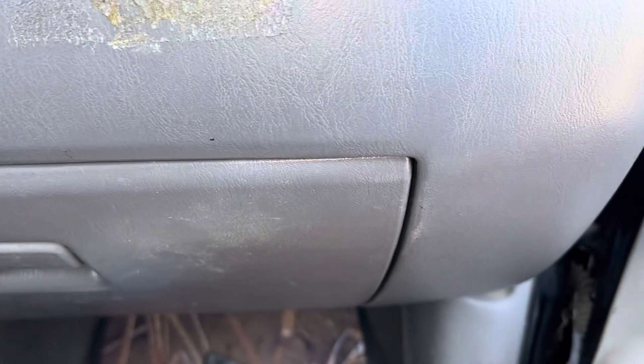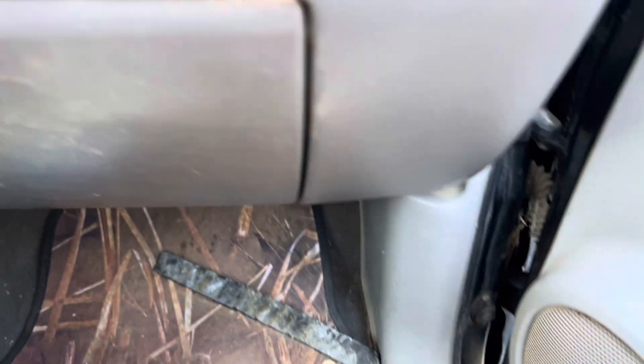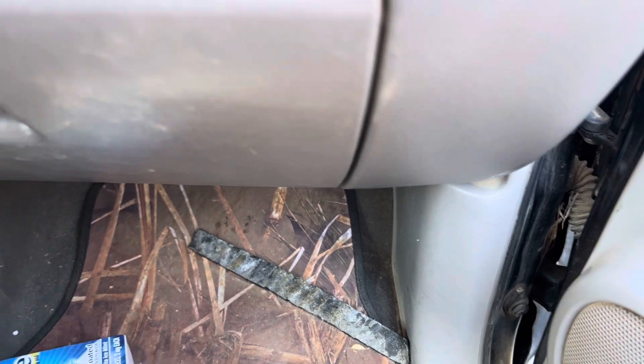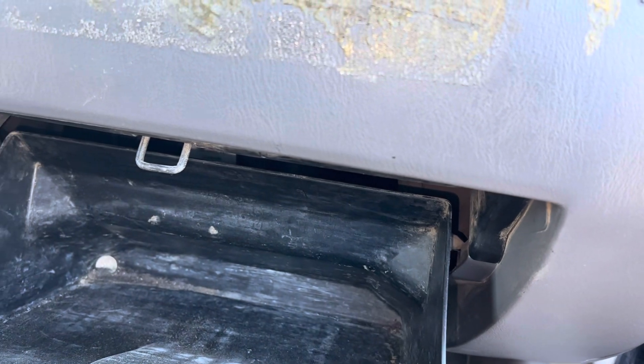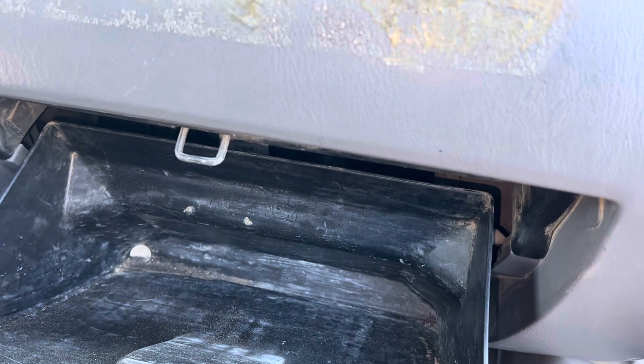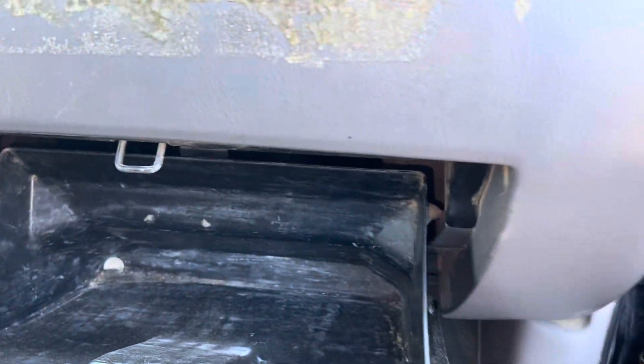If he finds the fan blades heavily built up with dust — and I did see a lot of dust buildup inside here — he might just live with it and not try to clean the evaporator if it's all plugged up. It's going to be a choice: you either live with it or you don't. This unit is just in a really dusty environment, that's all.